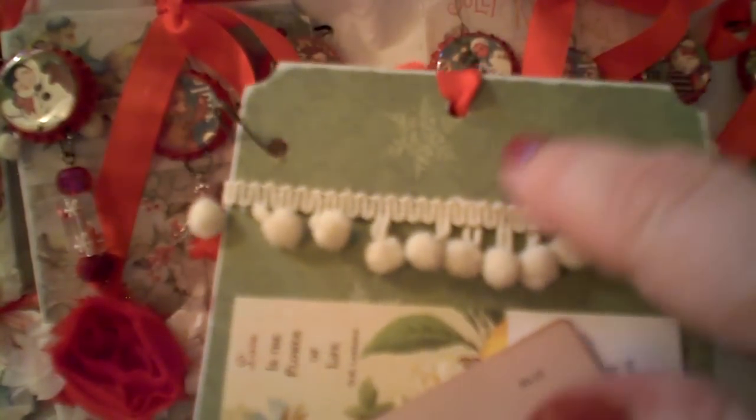As you can see on the back here, some of the green from the collection. And then I actually used, for the bottle caps, I used some of the Graphic 45 Christmas Emporium paper.